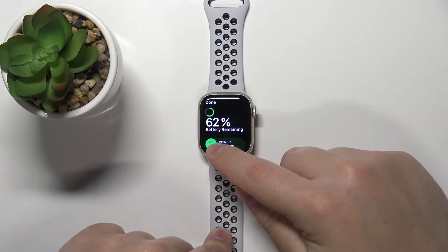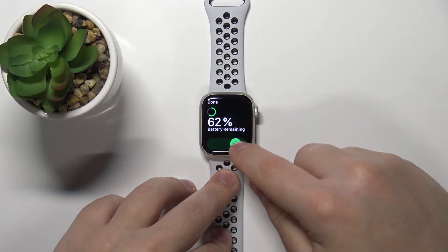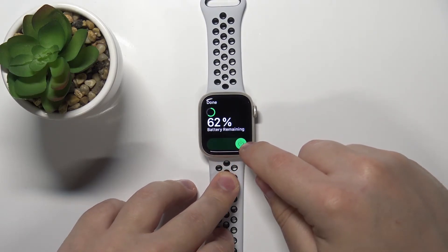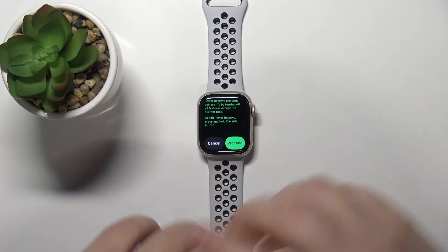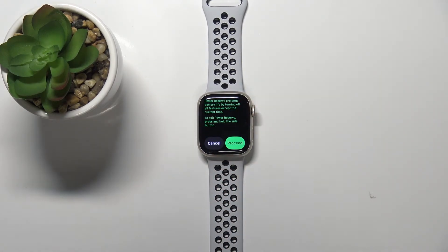Press and hold on the green circle, grab it and drag it to the right side of the screen and release it. You will see information about the power reserve — this is the power saving mode. It will prolong the battery life by disabling a lot of features on your watch besides the current time.